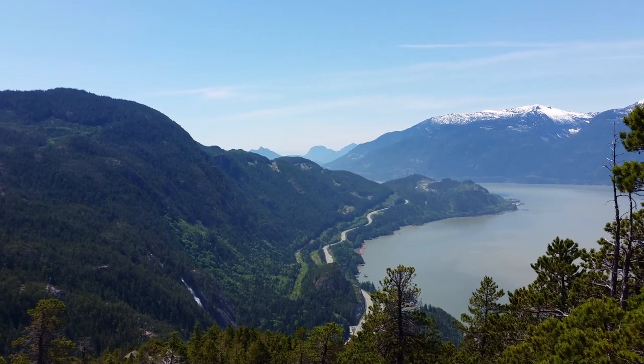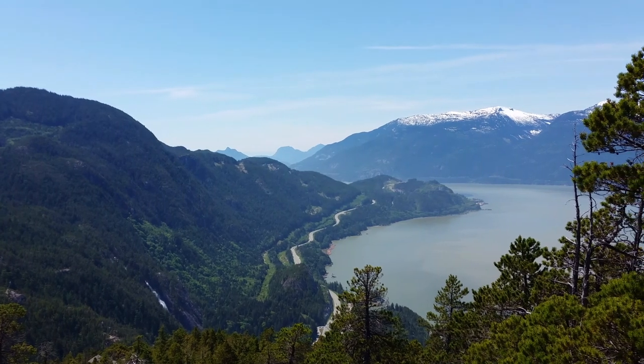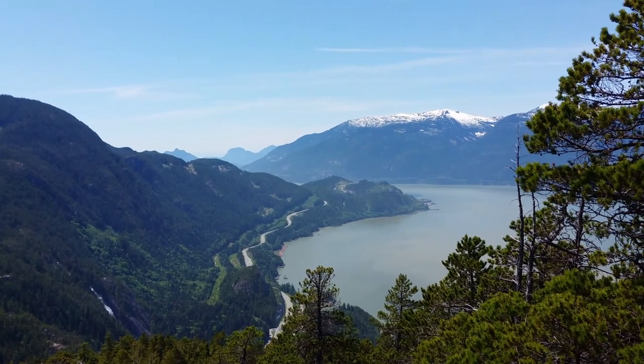I'm not going to show you the third terrace up here, where the most spectacular view is, but this is how it looks from the top of the Chief, looking out at the world.